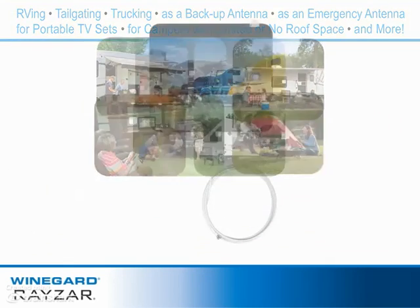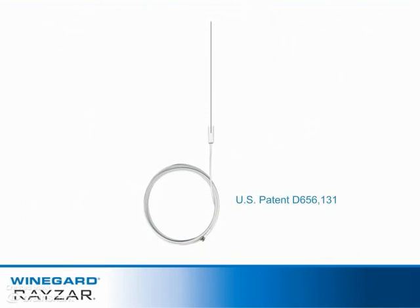The antenna is black on one side and white on the other and features an ultra-thin patented design.